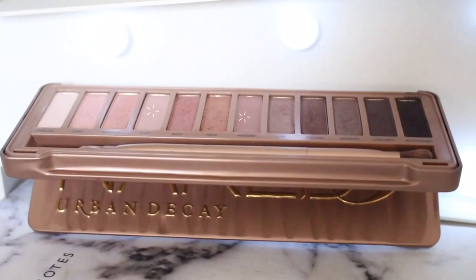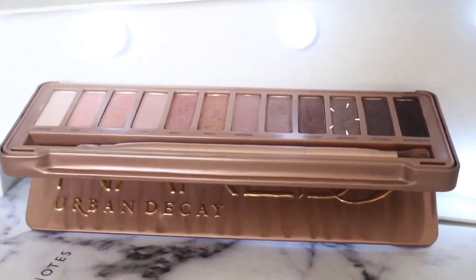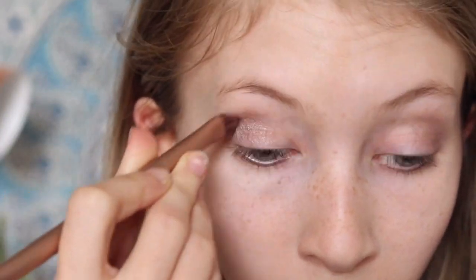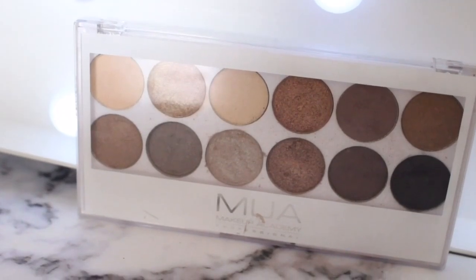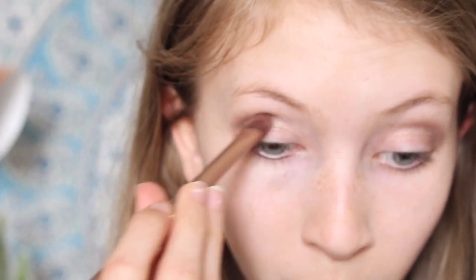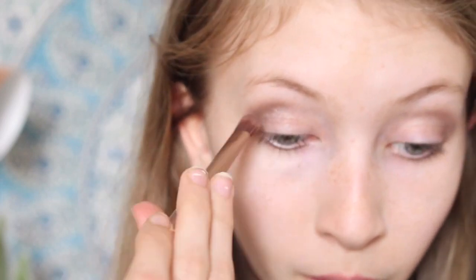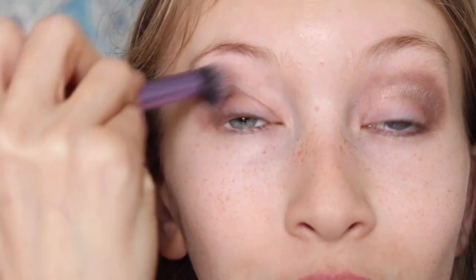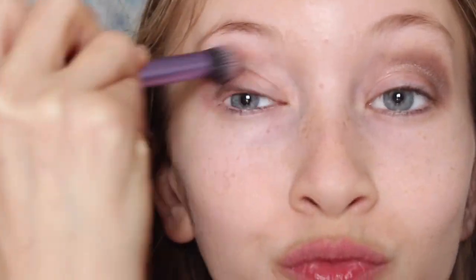I'm taking Nuna and Limit from the Naked 3 as transitional shades in my crease. Then I'm taking Mugshot from the Naked 3 all over my crease to make the look more grey. And then I took this shade from the MUA Undress Me Too palette and focused that on the outer corner of my crease to make the look a bit darker and more intense.